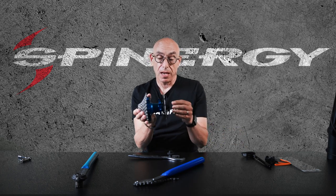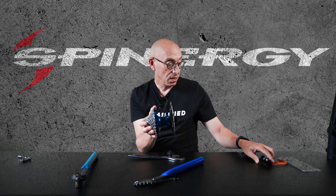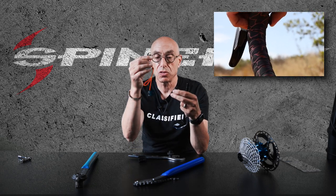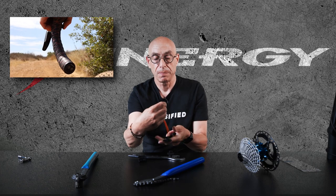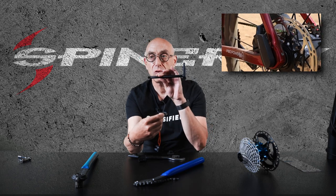The communication between everything in the hub and the actual shifting is done with three pieces. There is a thumb button that you can mount anywhere on the left side of the bars that you would like, and then it routes through this wire into this module. This module sits at the far end of the bike and communicates wirelessly to the through axle.